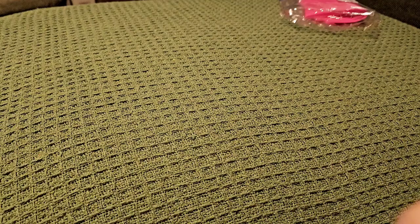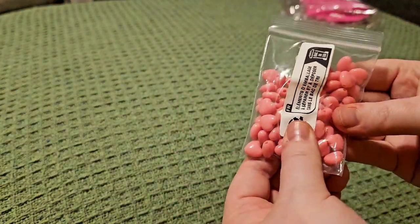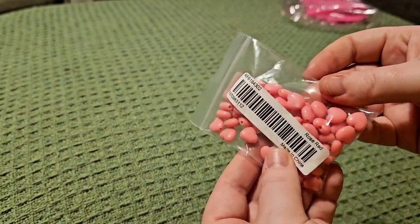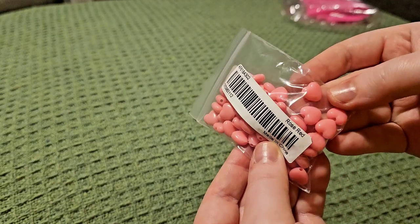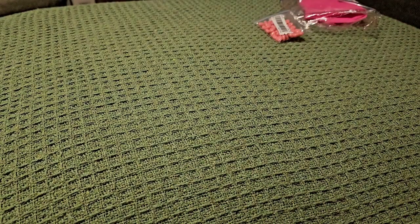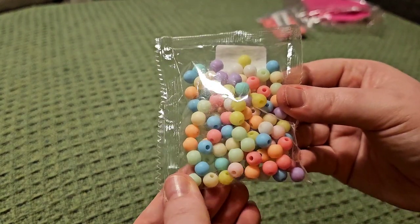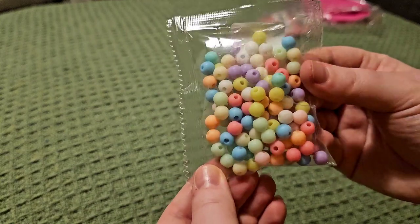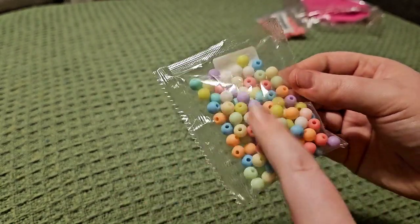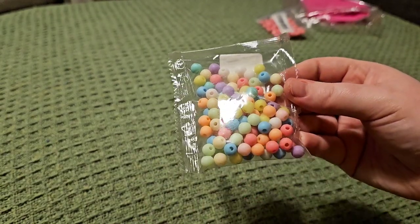Then we've got some beads. We have some little pink ones I thought would be nice for Valentine's and also to use on the pokey tool project I mentioned in the first part. Really nice size. Then we've got some pastel beads in different soft colours — small compared to the size you can get on the sites, but I love the variety of colours.